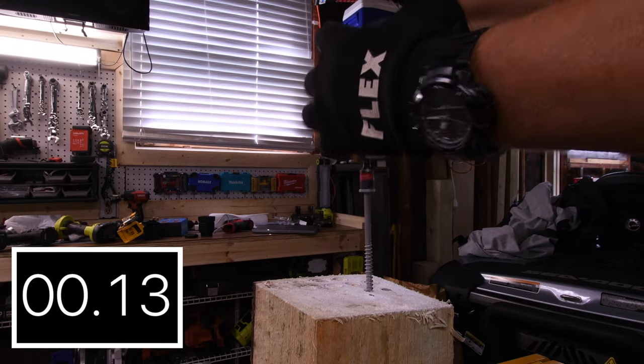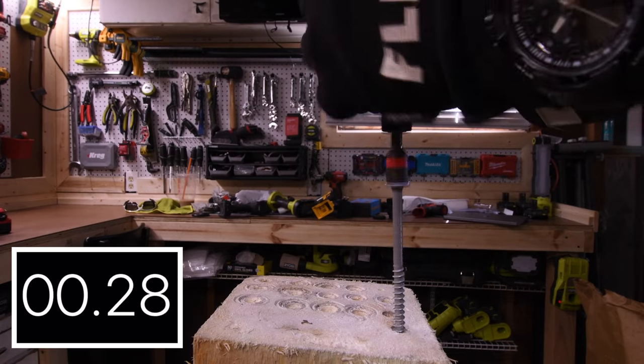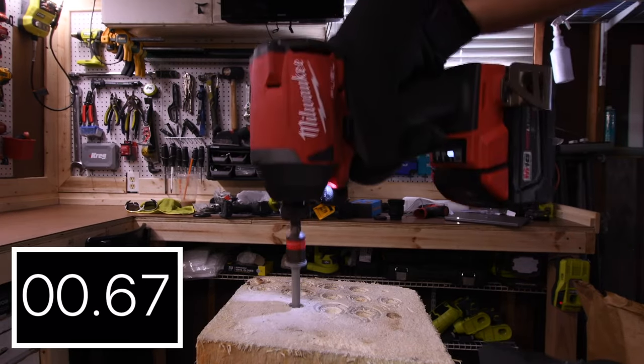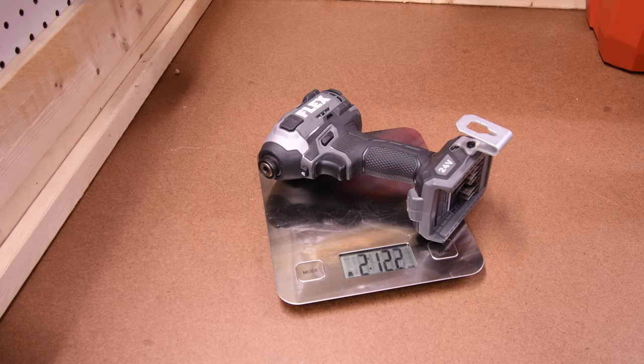Alright, now let's go into 5-inch lag screws. 2.40 seconds for the Milwaukee and 3.44 seconds for the Craftsman.